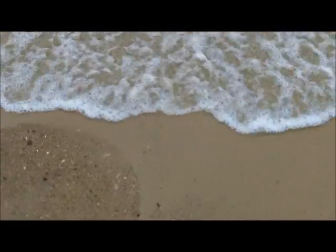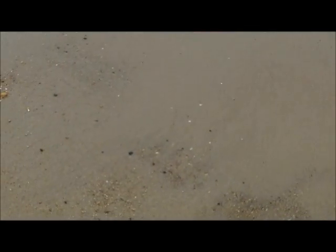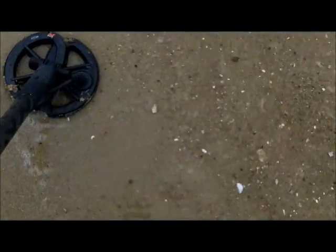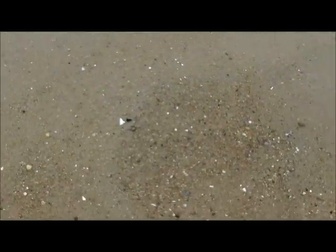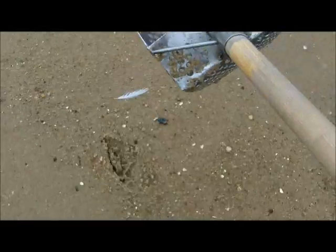I got a hell of a hit right here on the edge. Going in. 12-17. Probably a full tab. That's a nice, nice hit. And he's got one too, look. We got it on a second scoop. Oh God, no. Look - Miller High Life. You turkey. You piece of crap.